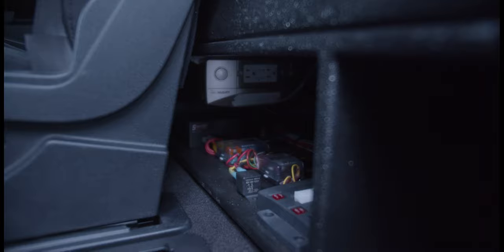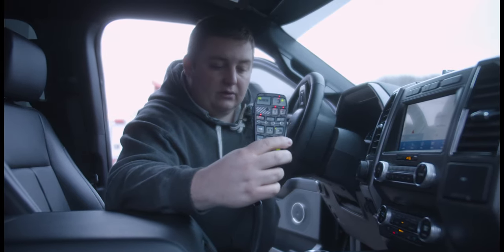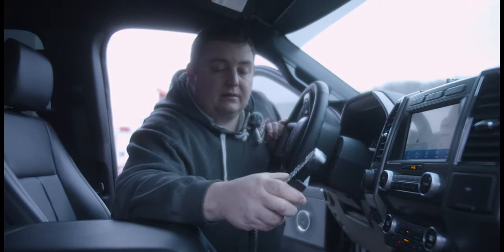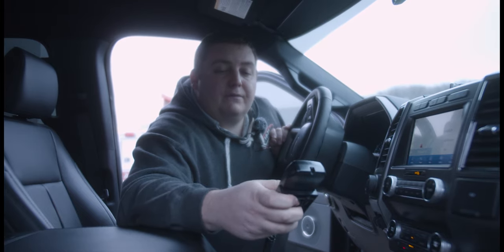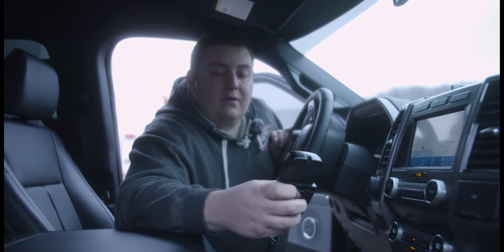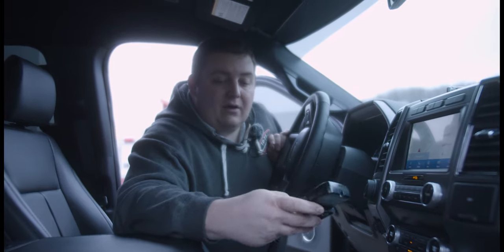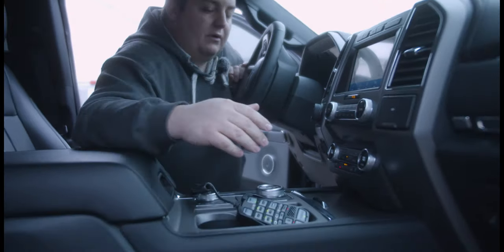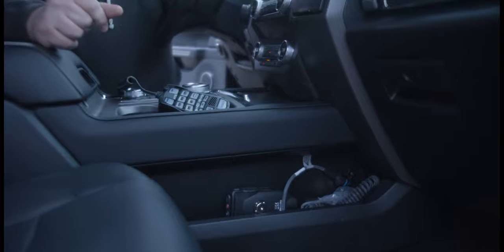The customer elected to retain the factory center console and go with a handheld controller — the bracket will be mounted when they come to pick the truck up. It gives them their arrow features, their takedown, rear cut, cruise, low power, and a low frequency siren. They also have a handheld controller for their radio, which will also be mounted when they come to pick up.